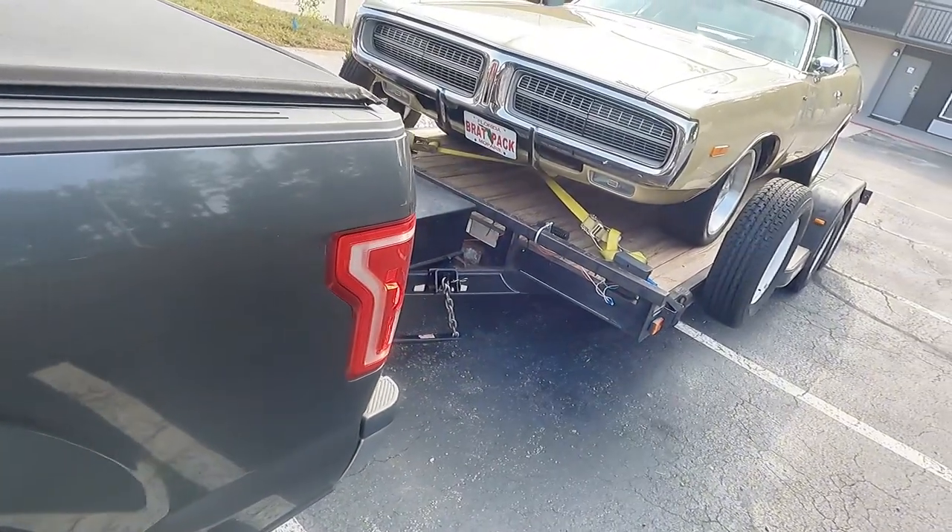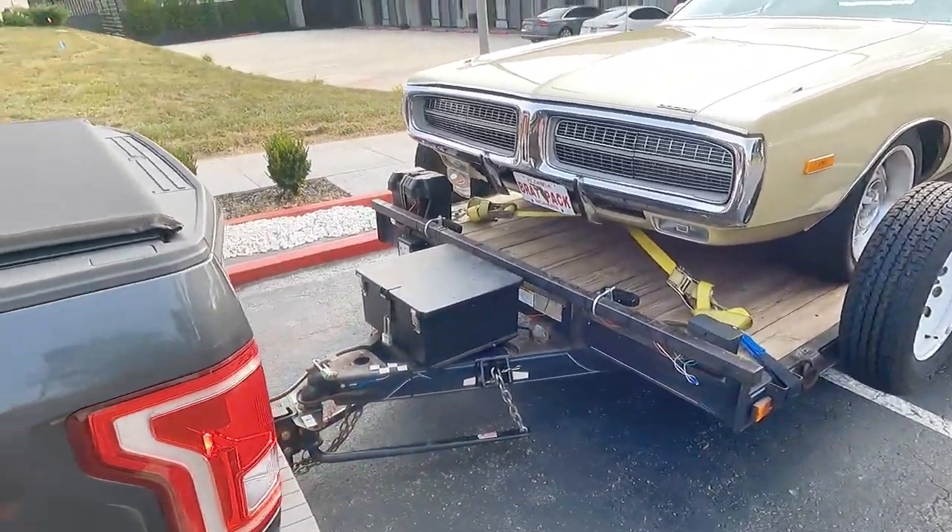I'll catch you tomorrow because that's definitely what's going to happen. As always, take out your classic car because you're going to make someone's day, maybe even your own. I'll catch you tomorrow. Bye.